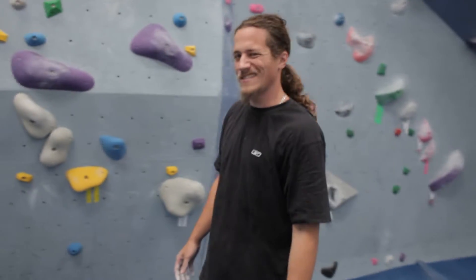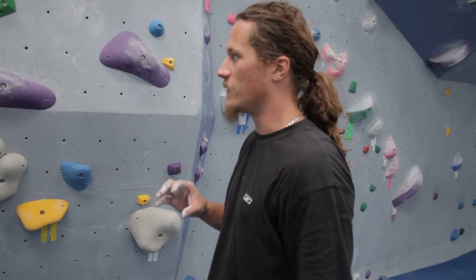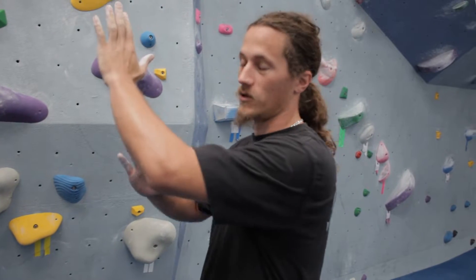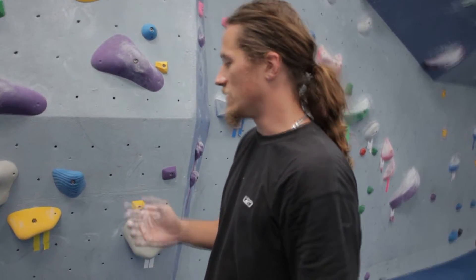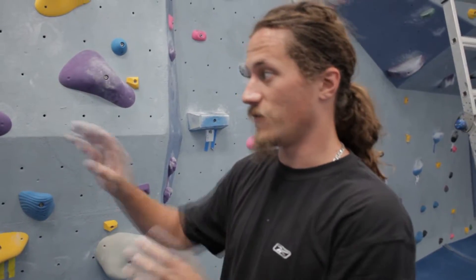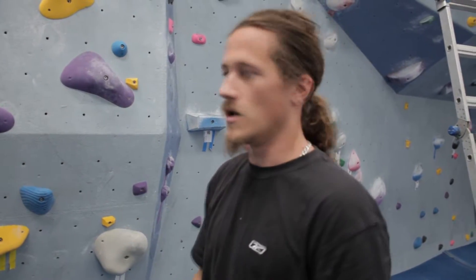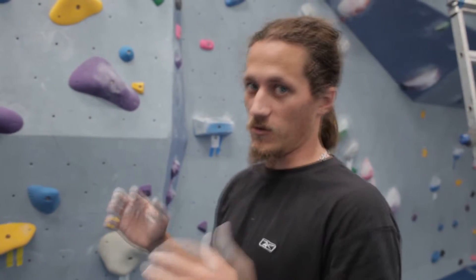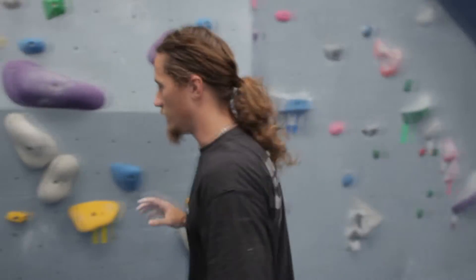I'm going to check out this V3 and see how the moves feel and see if they're in the grade. Just after watching Nick set it, he was very considerate about the feet and the quality of the hands depending on the pitch of the wall. I have a good feeling this is going to be right in range. The only thing I'm curious about is this first cross — Nick's stronger than he knows, and sometimes he'll throw a cross that looks very easy but is actually much harder than it is.